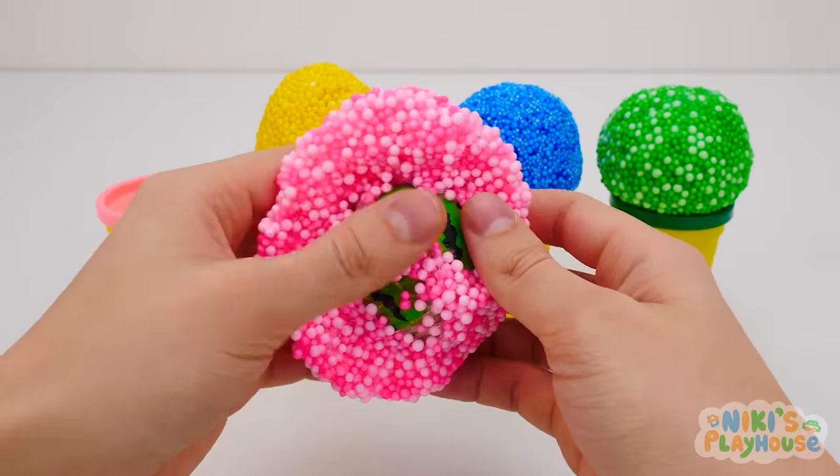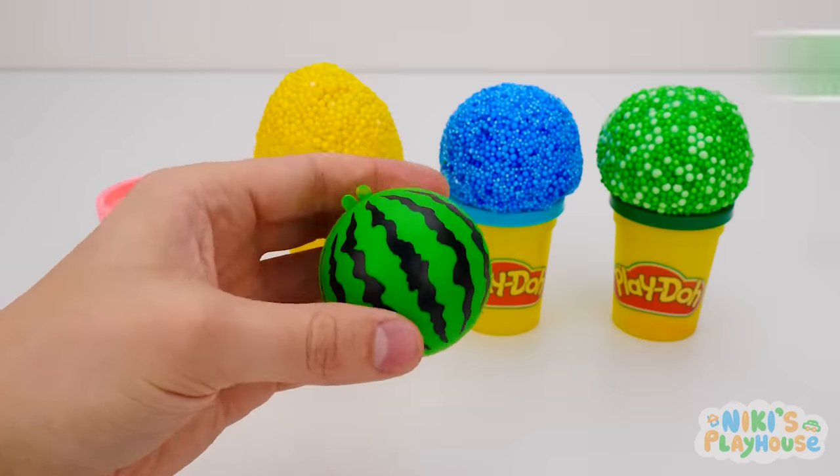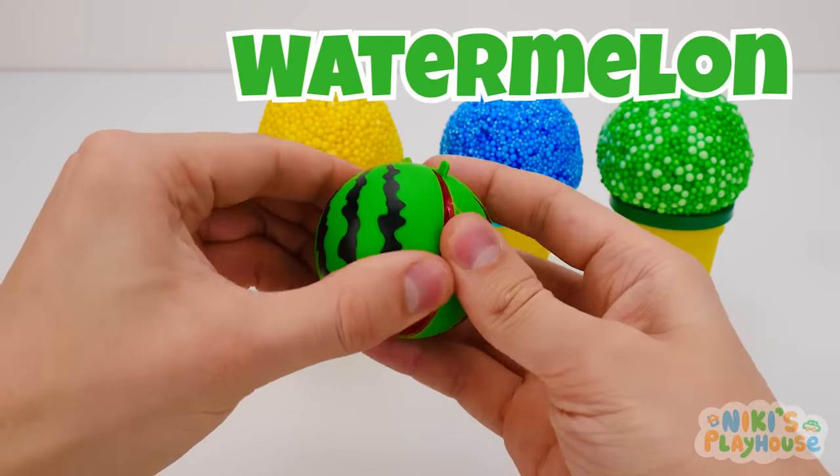Can you see anything yet? Is it a ball? What do you think? Watermelon! Did you guess right?